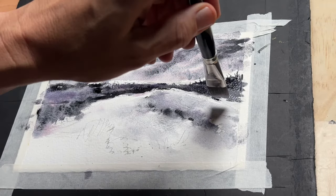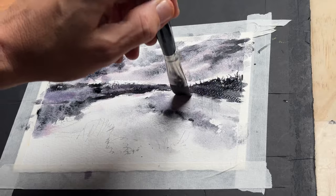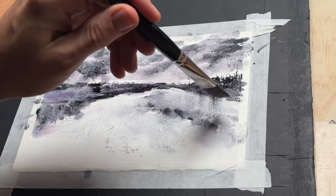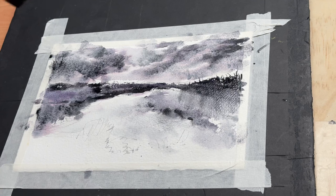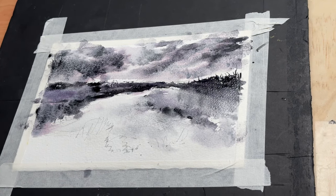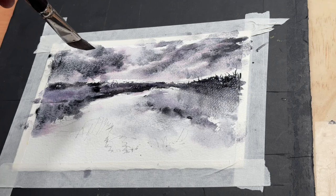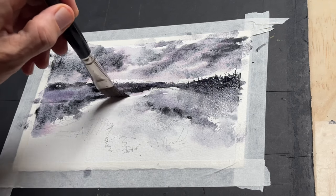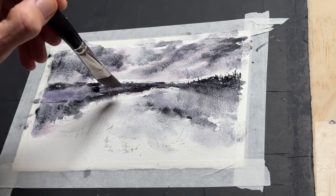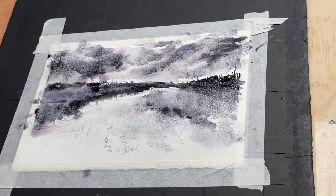Now I'm switching to a synthetic flat brush because I want to pull in some of the reflections into the water and build up the illusion of a still body of water. This is a swamp and it fills up with water after heavy rain. It's often very dry in summer but we've had a lot of rain, so it's lovely to go up there and see all those wonderful reflections.